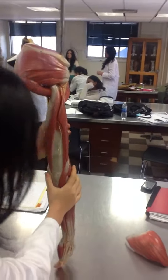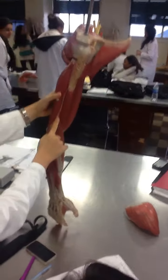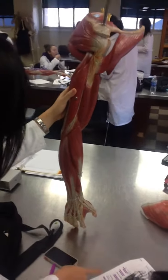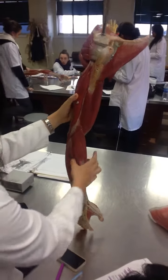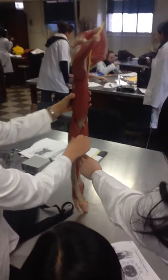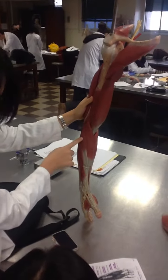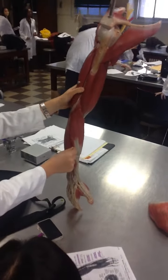Why don't you show me? You go to the anconeus, which is this muscle, and then you go to the extensor carpi radialis, which is this, and then the extensor carpi radialis brevis is the shorter one underneath it.